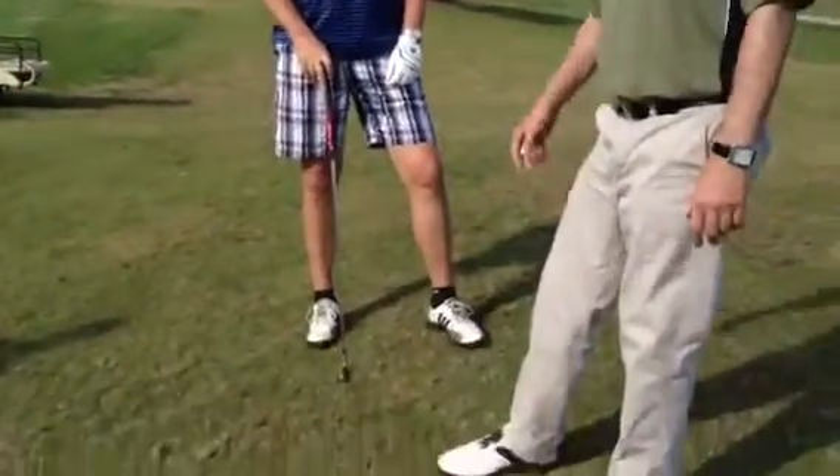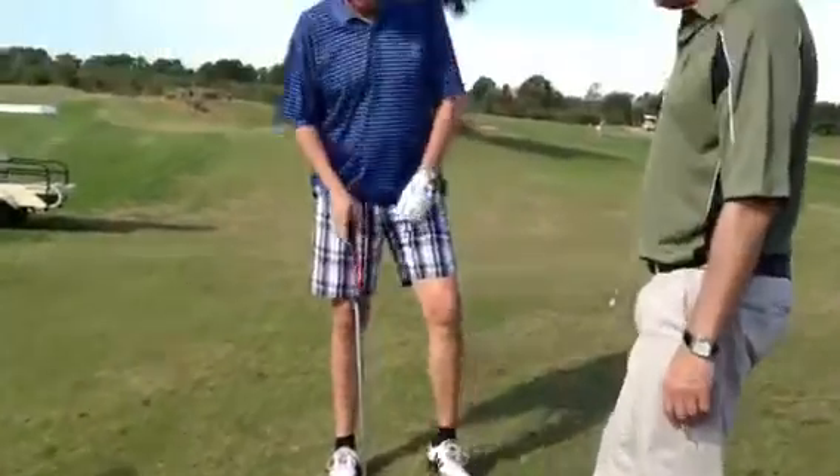Sunday morning we are at PJ Village and we're with Dave. We're doing what I call a gravity backswing drill. We're on the side of the hill here. Go ahead and take your stance, Dave.